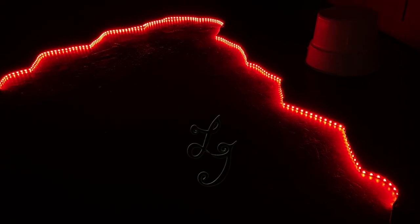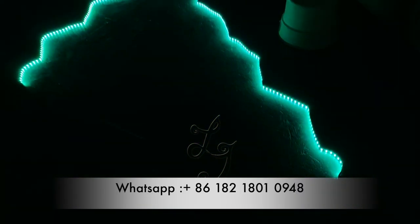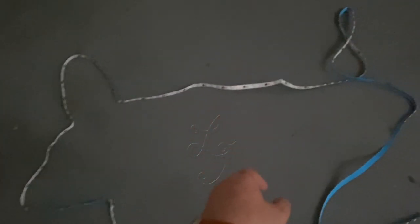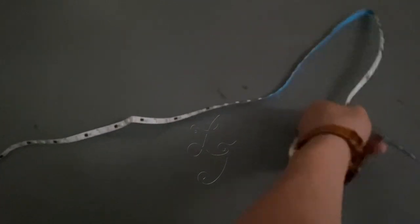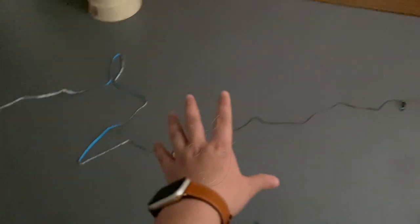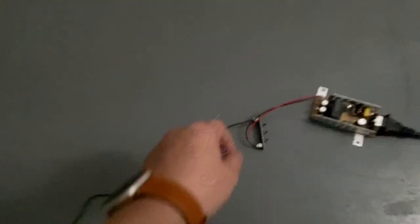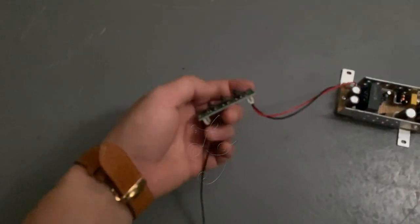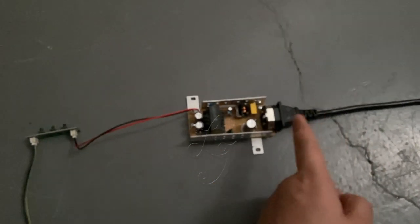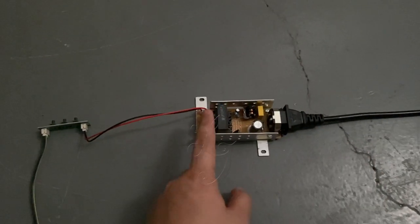Thank you. If you want to buy the lights, you can tell me. This is the LED strip, LED lights, which is mounted to the monitors. We have different sizes for the 22-inch, 27-inch, 32-inch, 43-inch, or 55-inch. This is the controller, this is the LED light controller, and this is the adapter which can transform the power from 110 or 220 to 12 volts.